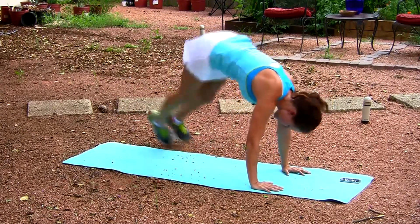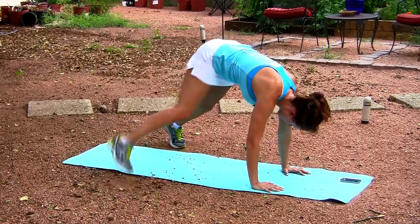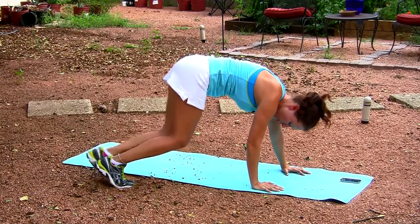Ten more seconds right here. Want to kick your butt each time. Five, four, three, two. Get into some jumping jacks.